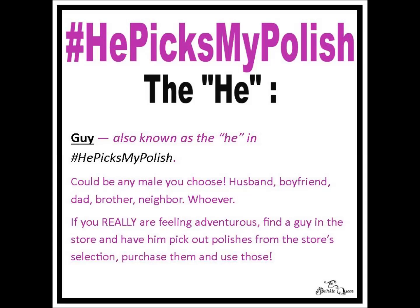A man of your choosing — it could be your three-year-old nephew, still a dude. So it doesn't matter. Pick somebody, have them go to town going through your polishes and find something for you. You can tell them what's going on if you want. That might make it more of a 'challenge accepted' type thing for some guys and make it more interesting. On the other hand, they might just be like, 'whatever, here's some polishes.'